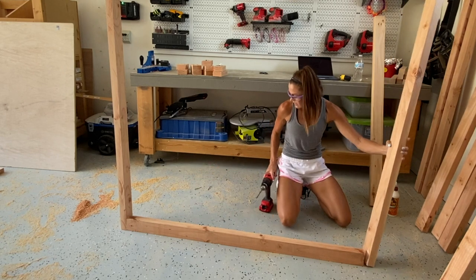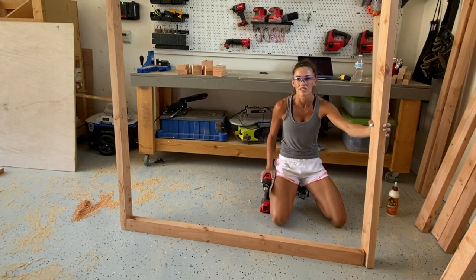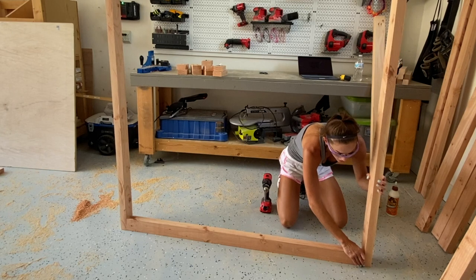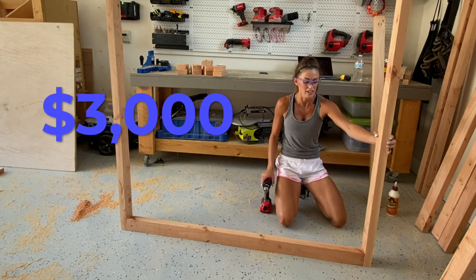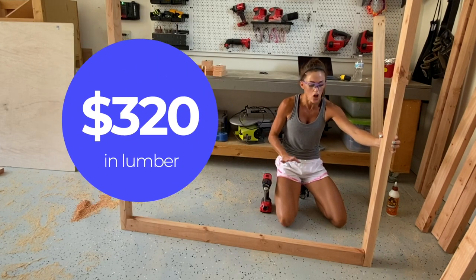Fun fact: I had my daughter find a loft bed she liked so I could get design inspiration from it, and the cost of that bed was $3,000 retail. I did an order pickup at the hardware store for my lumber and it was $320 for all of the lumber.